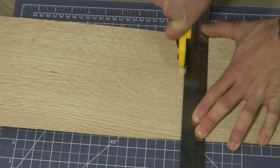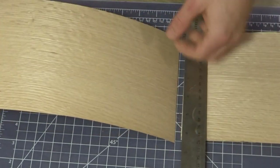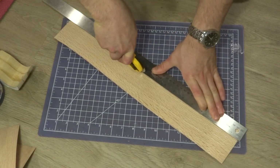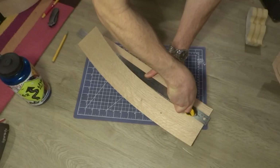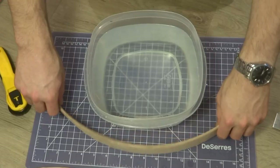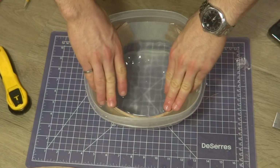While the glue was drying on the forms, I cut the veneers to size. This was really easy to do with a straight edge and a rotary cutter that I typically use for cutting leather. I cut the veneer strips about an eighth of an inch wider than the form. I then left the veneers to soak in water to make them more pliable to bend.